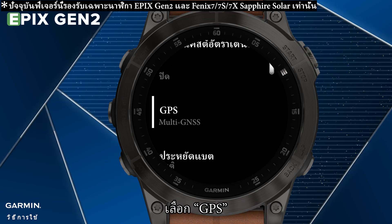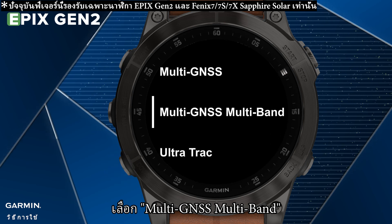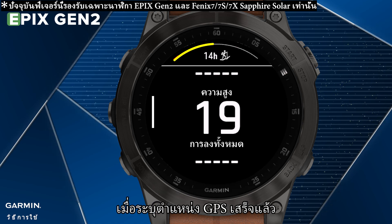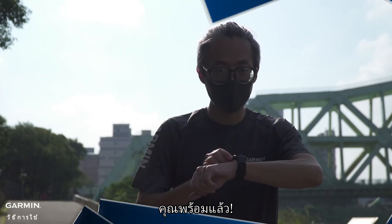Select GPS. Select Multi-GNSS multiband. Press the BACK key twice to return to the data screen. Once the GPS locating is done, you are ready to go.